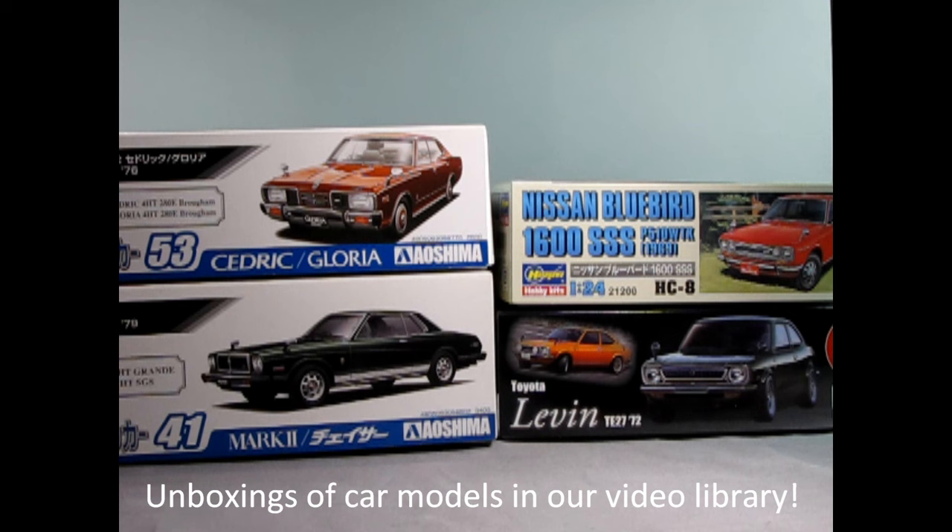It gets stranger with some Japanese kits — these have a frame similar to a skill level one kit with the engine molded to the chassis pan, but then a high parts count on interior and body panels and poseable wheels. Some even have electric motors to turn the wheels like battery-operated toys. Over the years we have unboxed a lot of these model kits to show our viewers what was in the box so they could find a model kit to match their skills and not go into the hobby store unprepared and accidentally buy something below or above their skill level.